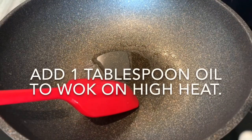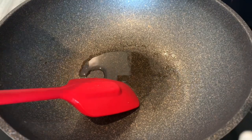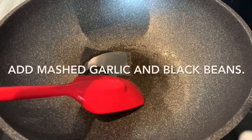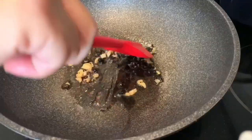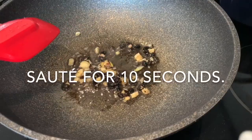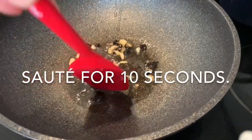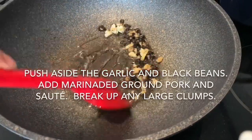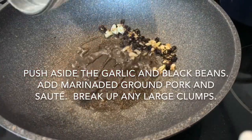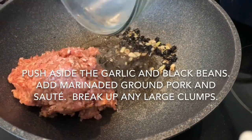Add 1 tablespoon of oil to the wok on high heat. Add the black bean and garlic to your wok and sauté for 10 seconds, then push the black bean and garlic aside and add your marinated minced pork and sauté. Break up any large clumps that you find.